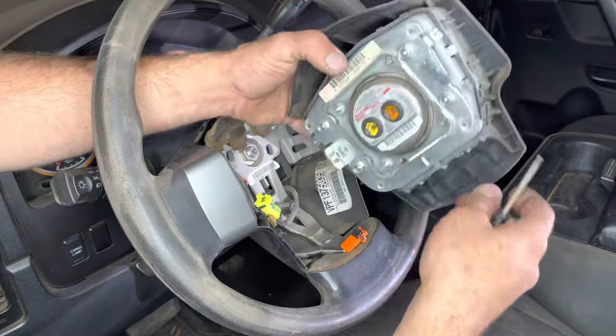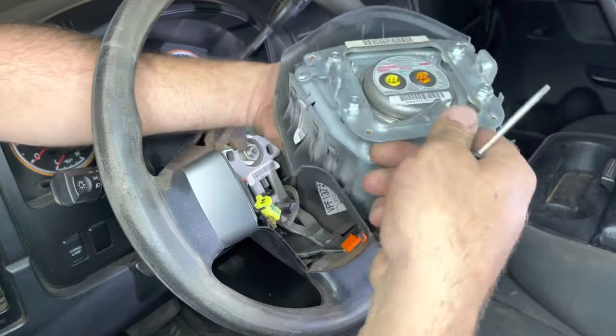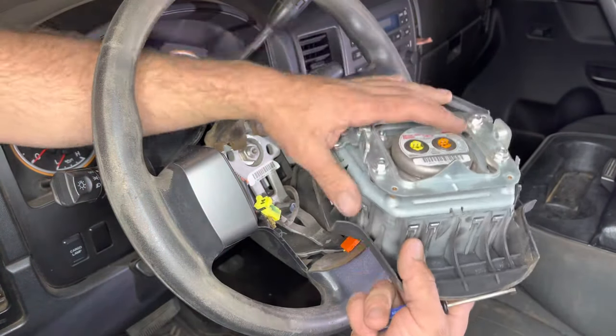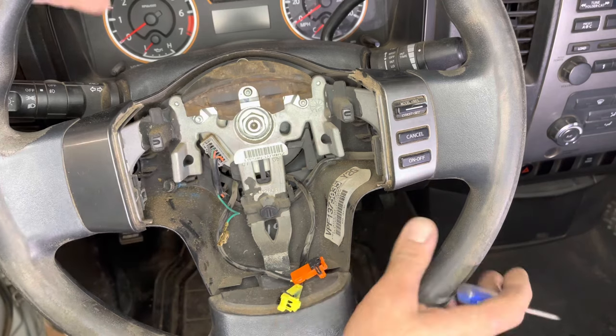Now we're going to put this on the workbench. It's important to note: when you're storing your airbag, always store it on this side — we don't want to store it face down, because if something happens and it goes off, we're going to have a lot of metal going upwards. So we want it stored like this.